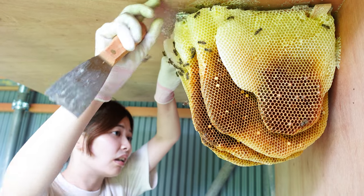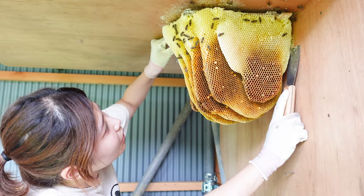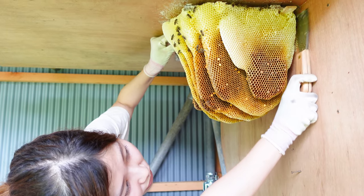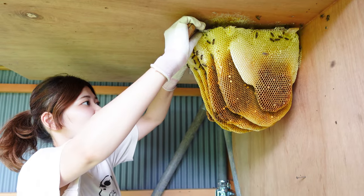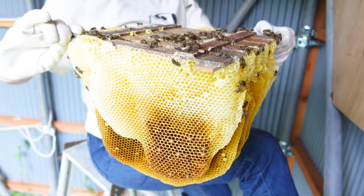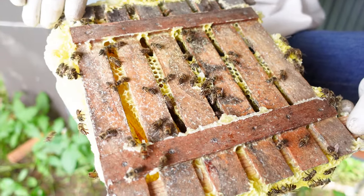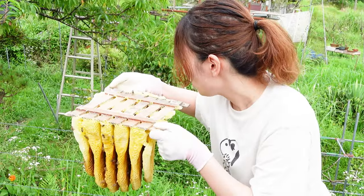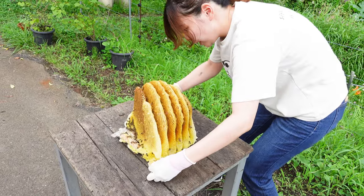Mayu is almost done. Some comb is still attached to the wall, so she loosens those sections. Finally, she can slowly take the honeycomb down. These worker bees were unfortunately left behind. The board was attached to the ceiling with screws and the bees filled in the gaps with wax. Today Mayu doesn't have a blower with her, but she still tries to gently blow away some of the bees before taking the colony apart.